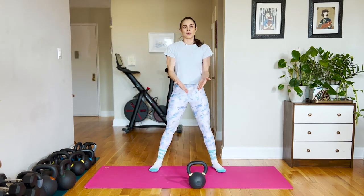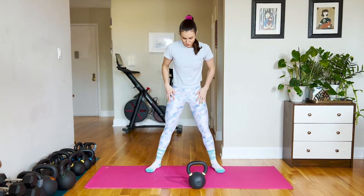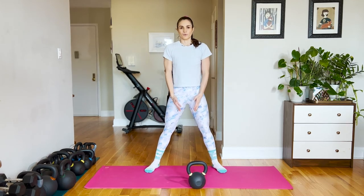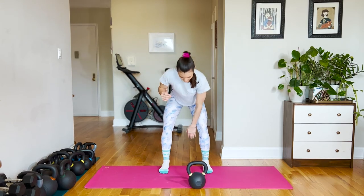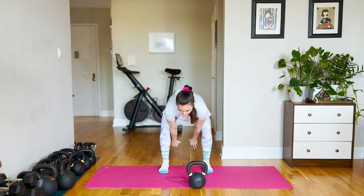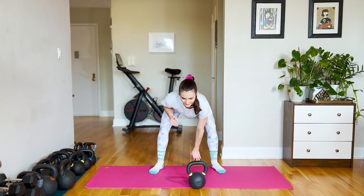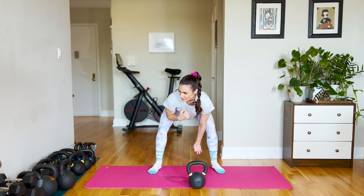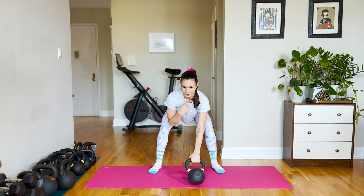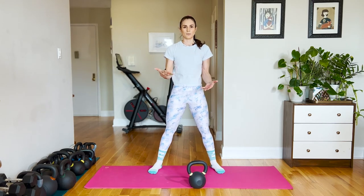Another reason I like the swing clean for heavy weight or double bells is that with a swing clean you can take more of a sumo stance — a wider stance — and it leaves more room for heavy weight. Whereas when you do a dead clean, we tend to have the feet a little narrower and sometimes the bells will collide with your knees. You could go wider in the starting position for a dead clean, but it's a little awkward to have your feet pointing out as you're reaching behind you. It's a lot more natural if you're reaching forward. So for heavy, bigger bells, swing clean is going to be your friend.